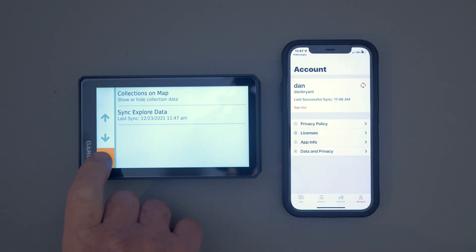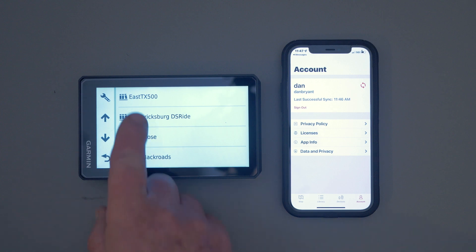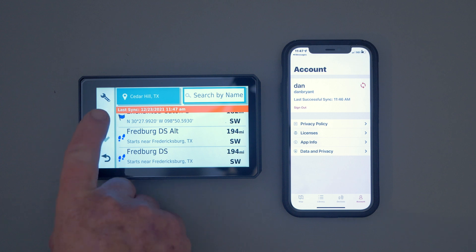It says it's synced. So if we go back, go to Collections, and come down — you should see the Fredericksburg Dual Sport Ride. Very cool! You click on that and you can see all of the tracks and waypoints included with that GPX.